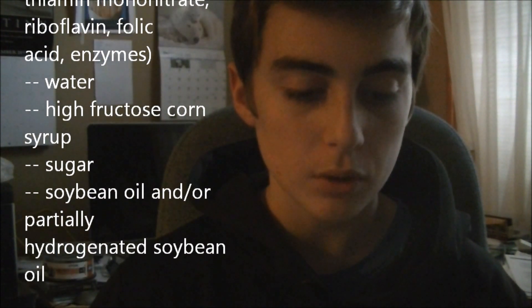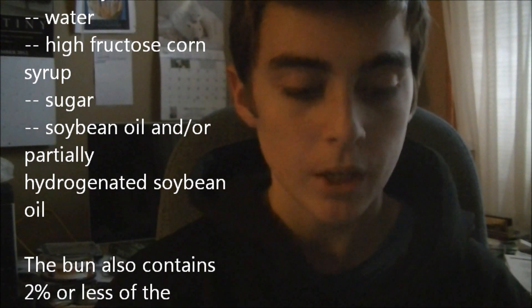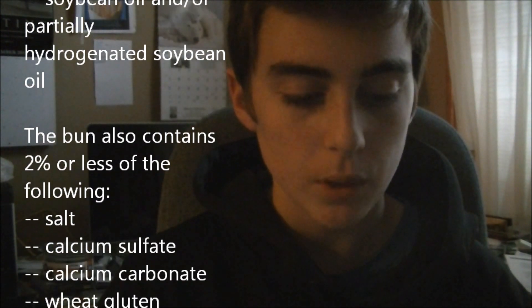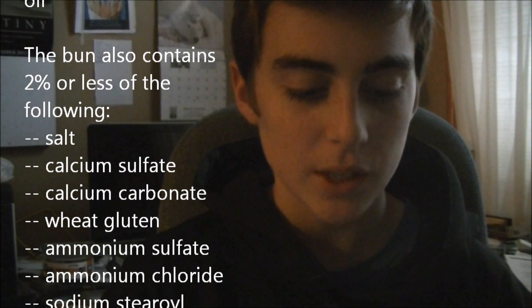Then we have water, high fructose corn syrup, sugar, soybean oil, and/or partially hydrogenated soybean oil. And the bun also contains 2% or less of the following.